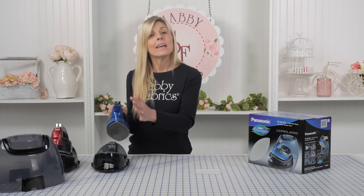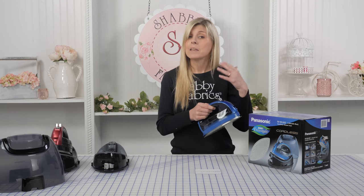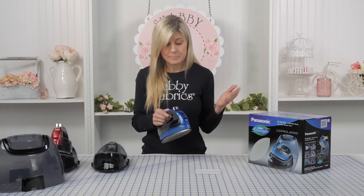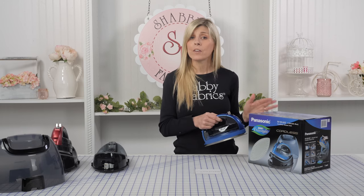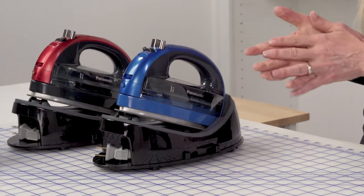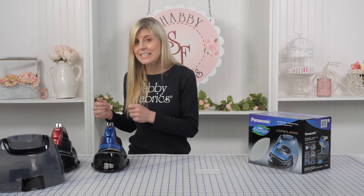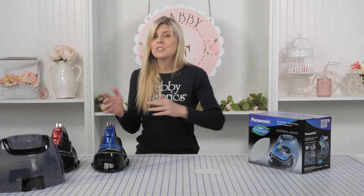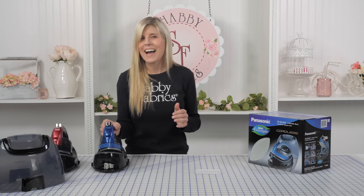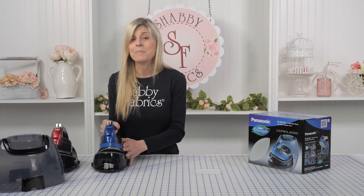Once it heats up — it needs to be in the cradle to heat, so just know that once you take it out of the cradle, it begins to cool down naturally. Once you're done ironing, you'll be sure to return it to the cradle. I love that sometimes when I've laid out a big quilt, maybe on my floor or in my sewing room, the distance from where my iron is positioned to the very edge of a border is beyond the length of the cord, so I love that I can take this no matter how far away the project might be.